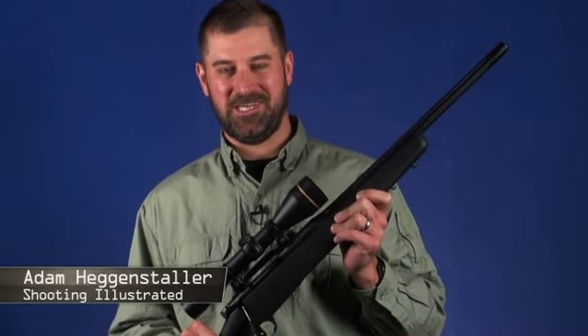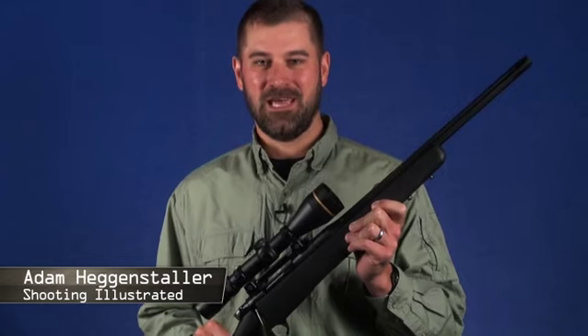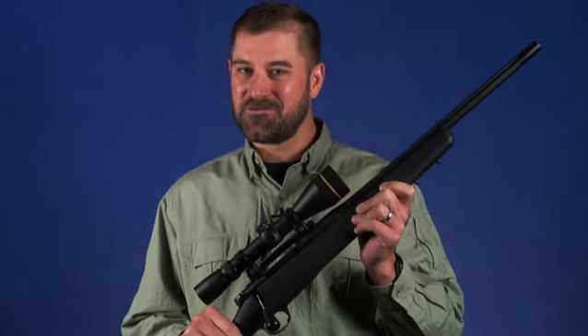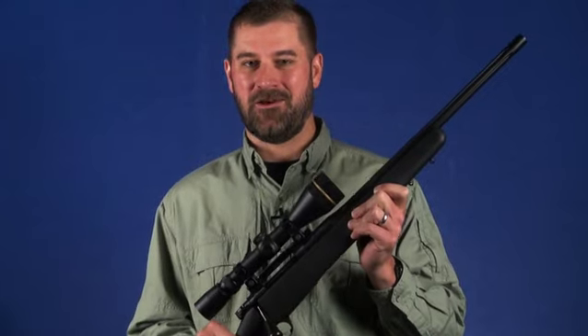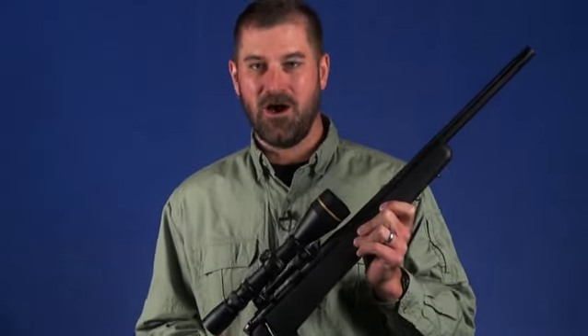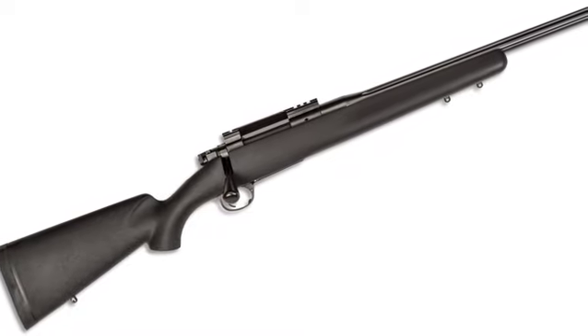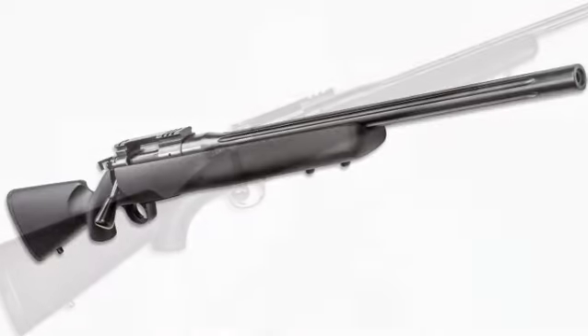Kimber has a well-earned reputation for making bolt-action hunting rifles that are impressive in both looks and performance. And several years ago, the company decided to enter the tactical rifle market. Our gun of the week, the Model 8400 Patrol, is one example of Kimber's efforts in this area.